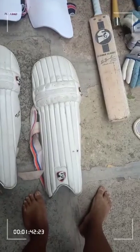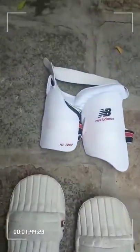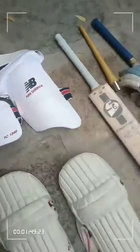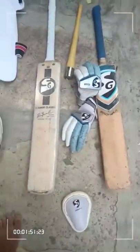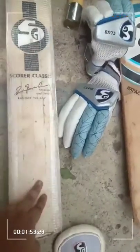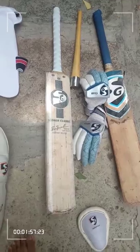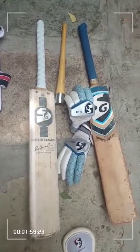Coming to the price points: the batting pads cost around 1800 rupees, and the thigh guard cost around 1400 rupees. The new bat is currently priced at 2000 rupees; I purchased it for around 1800 rupees with a discount.